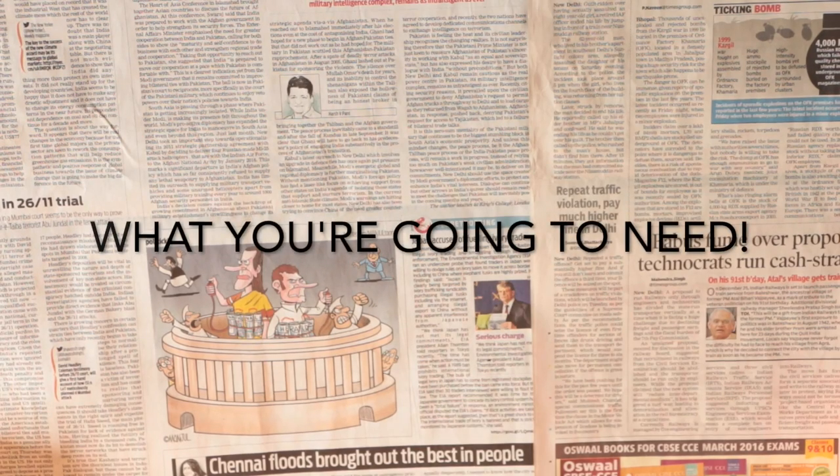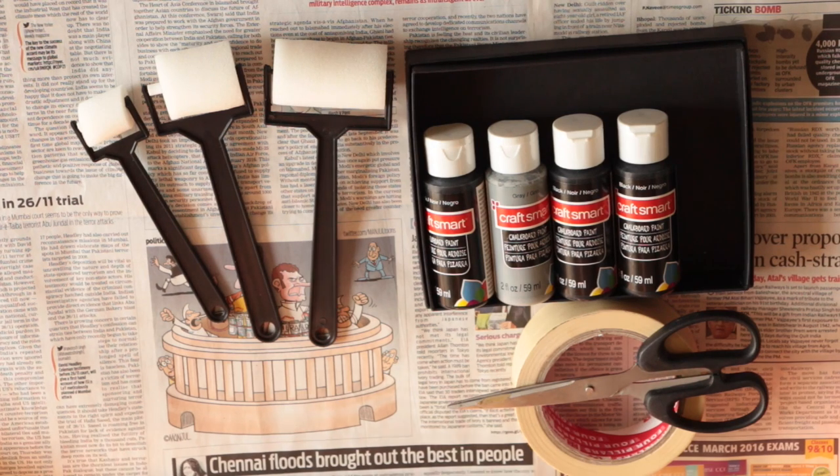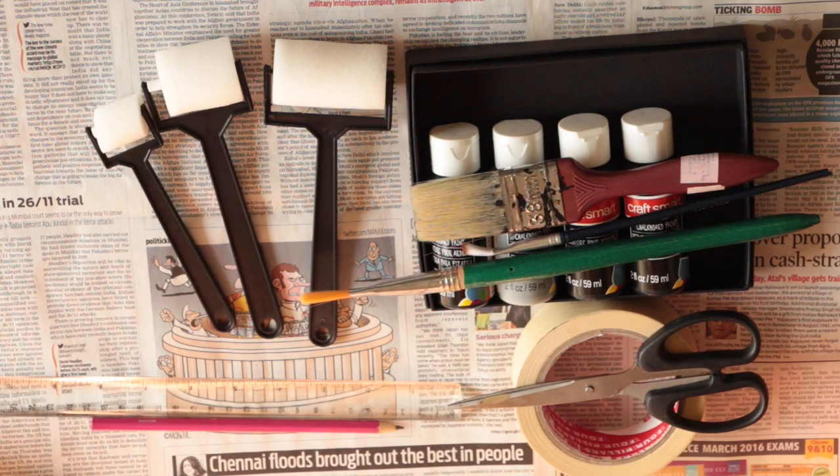For these chalkboard paint DIYs you're going to need some paint rollers, a box for the paint, chalkboard paint obviously, some masking tape and scissors, paint brushes, a pencil and a ruler.